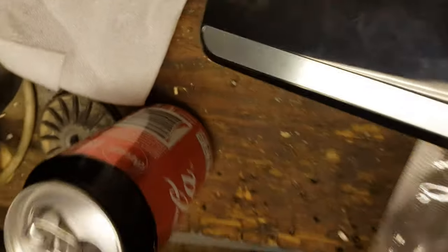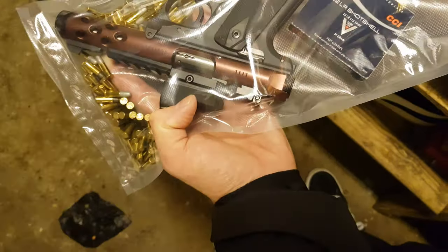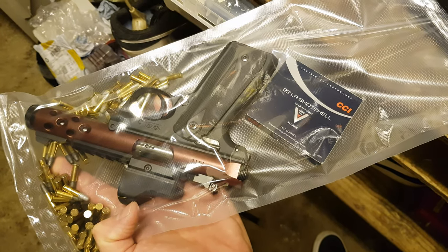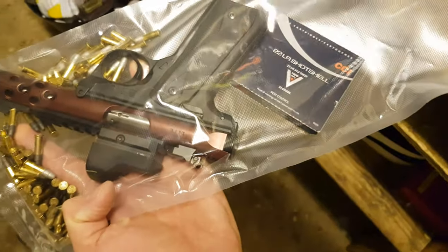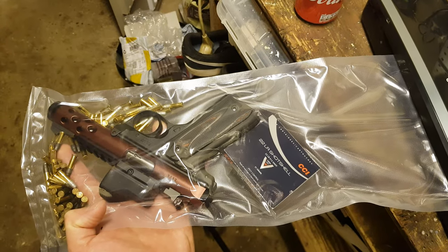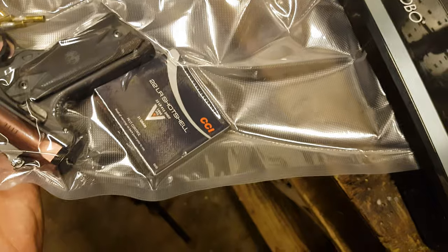Let's see what happens. This may not go too well because I'm handling the camera and the bag at the same time. Let me try one more time — hopefully this will be better. You can see the suction of the air getting more tight. See this kind of shell, this kind of shell, this kind of shell, and this kind of firearm.